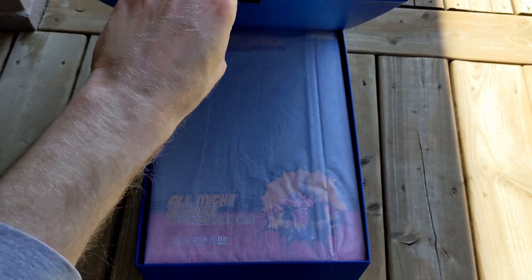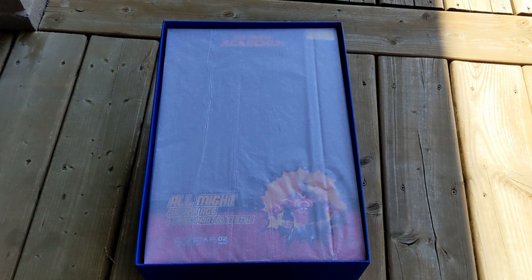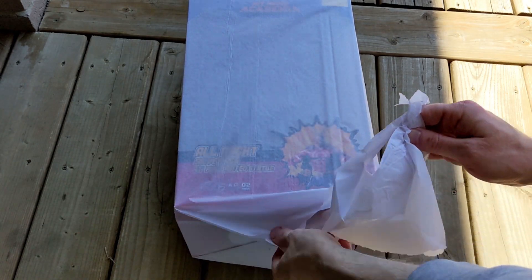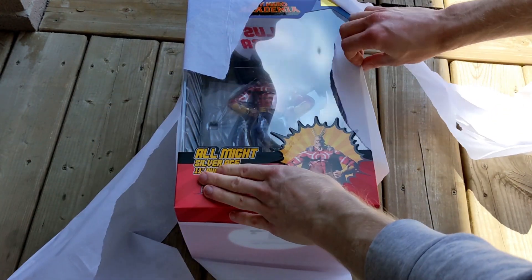Underneath this top flap, we can see yet another presentation box. This one is covered in paper. The paper does have tape on the bottom if you want to take this apart nicely, or you can just rip it apart like I did.